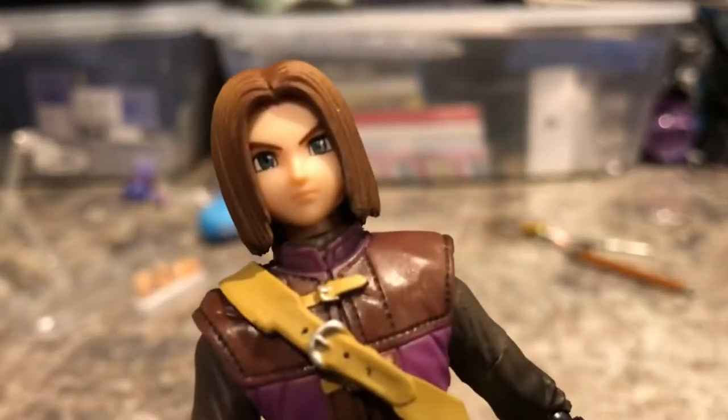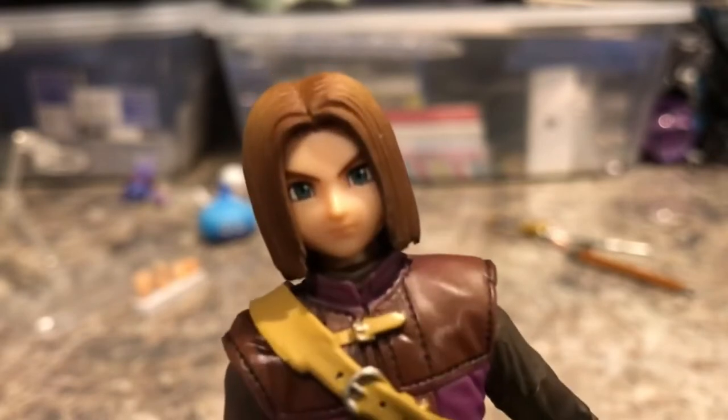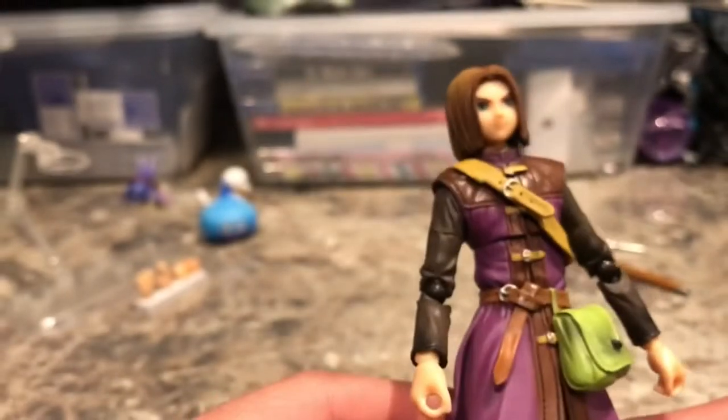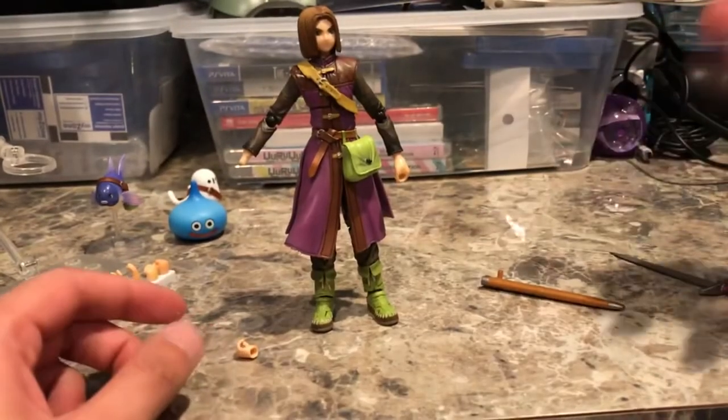Now his head, on the other hand, leaves a bit to be desired. His hair is not super detailed and it's kind of one color. His face looks like the Luminary, so I'm not too disappointed with that. But his hair sculpt is a bit basic, to be honest, especially considering how expensive the figure is.